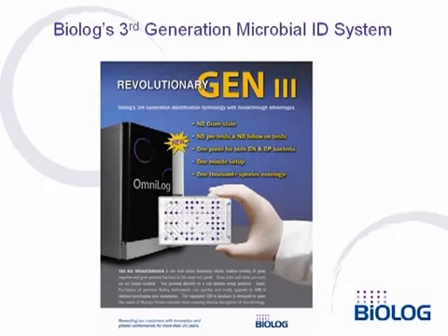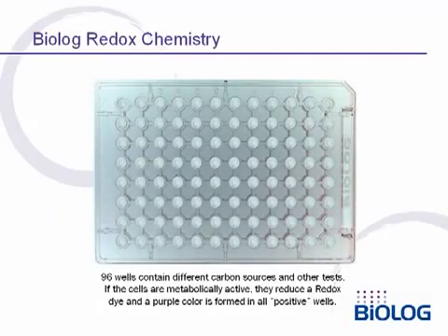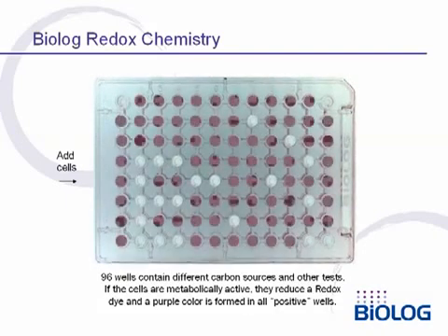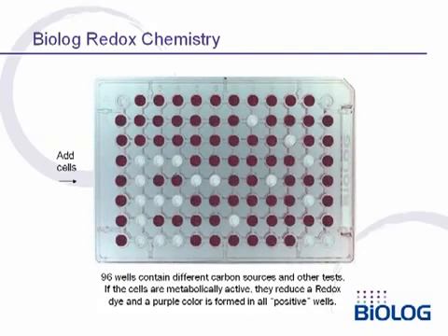Over 1,000 species can be identified. Biolog test kits employ a simple universal single-color redox chemistry to detect reactions of bacterial cells. Each well is a different test and an ID is run by simply adding a cell suspension and incubating. Over a period of hours, cells will generate energy in some of the wells, reducing the redox dye and forming a purple color in all positive wells.